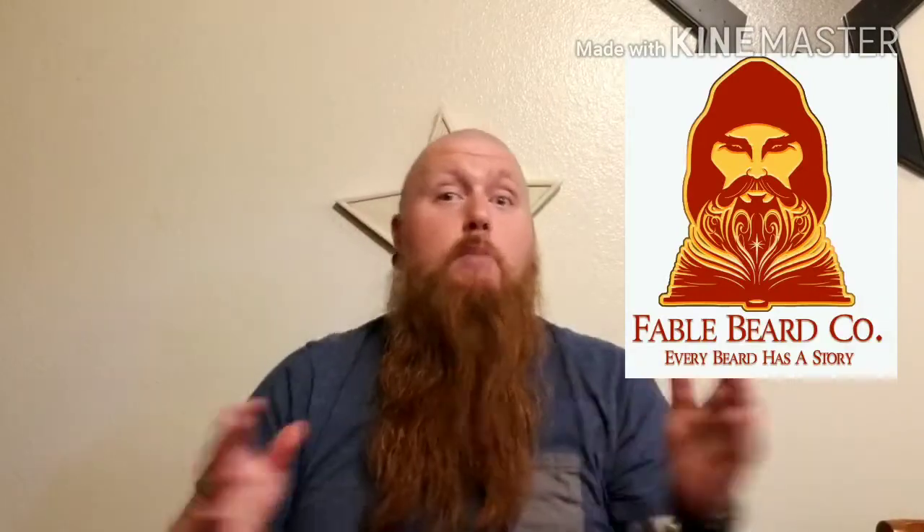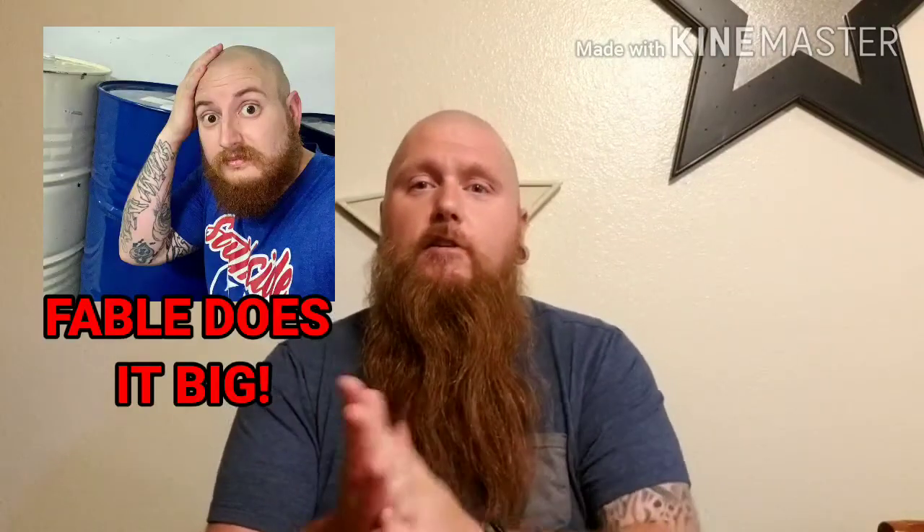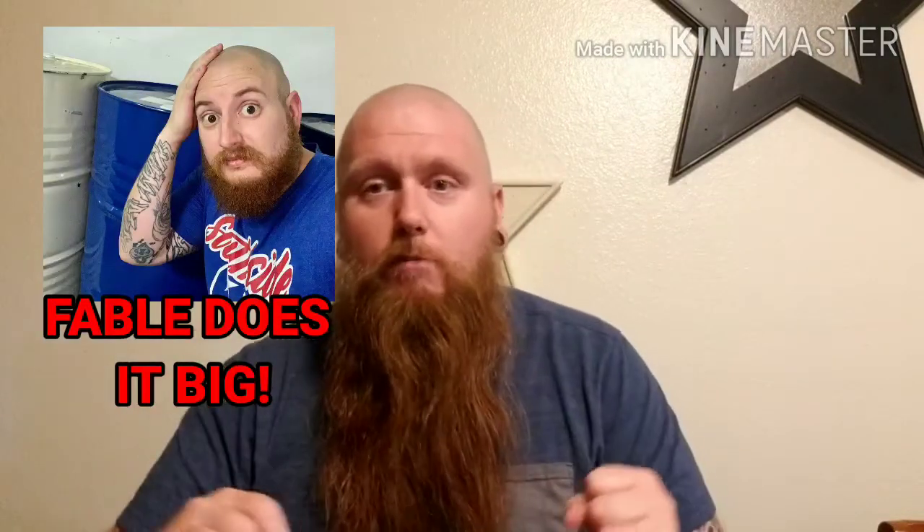Hey, what's up, it's that metal guy 1983 coming to you guys with a beard product review — something for your shower. I'm talking about Fable Beard Company. You've probably seen lots of different reviews and videos. Fable is, let's face it, one of the biggest names out there. Colin went back to the drawing board and came out with a new and improved co-wash, and I'm gonna talk to you guys about it and share my experience.